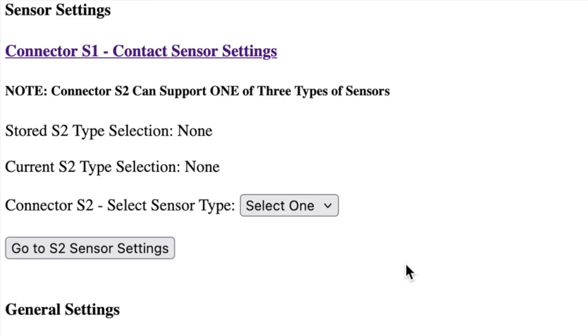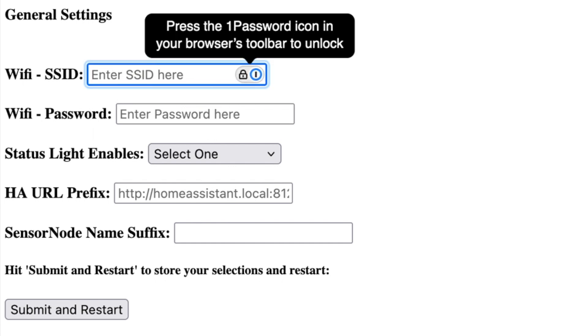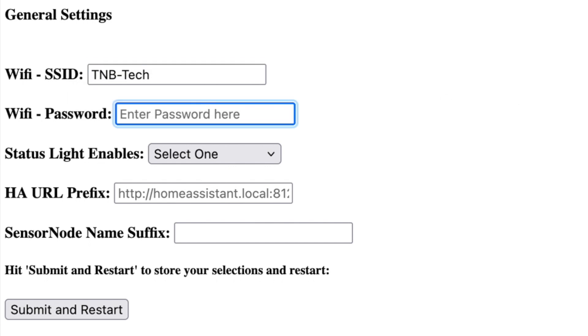We're going to skip past the sensor settings and go to the general settings. I need to enter my SSID and my password to get on my network, so I'm going to enter those now.